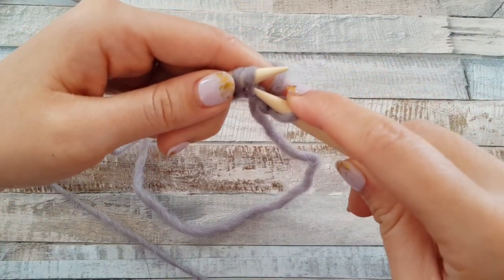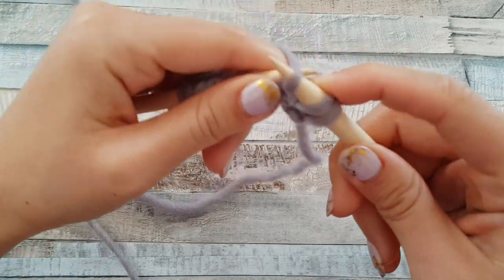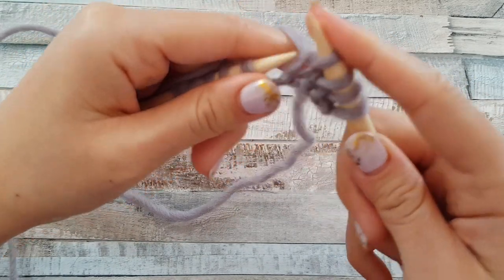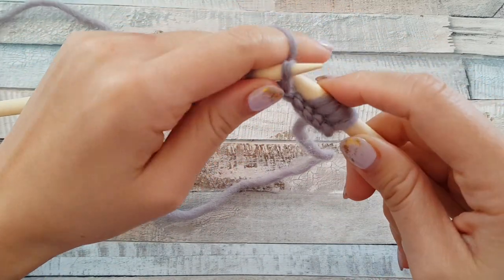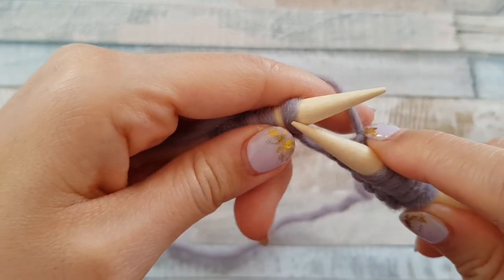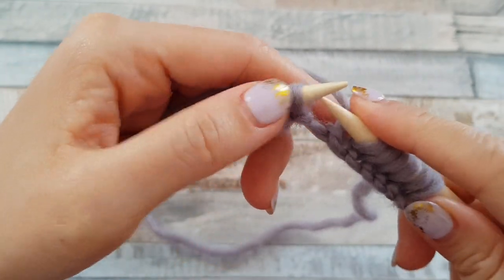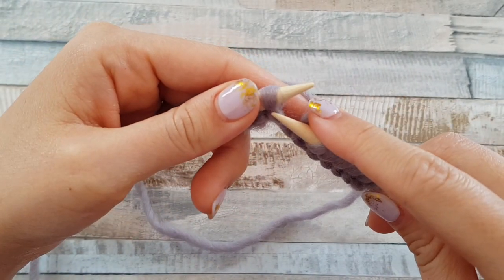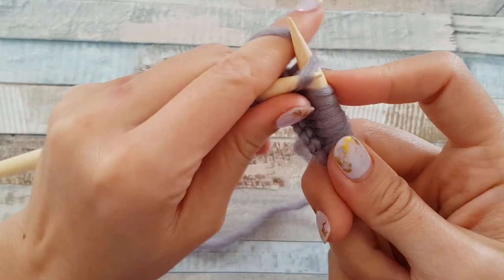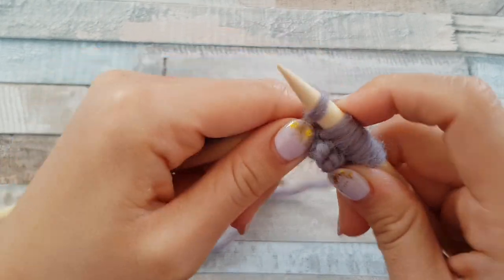In the grandma method, you must work with the back loop only. Just grab the back loop and always work with the back loop — yarn over and pull through this loop. Sometimes it's better to start the first row with the classical way because the front loop is closer and easier, but those who love the grandma method use it from the very first row.